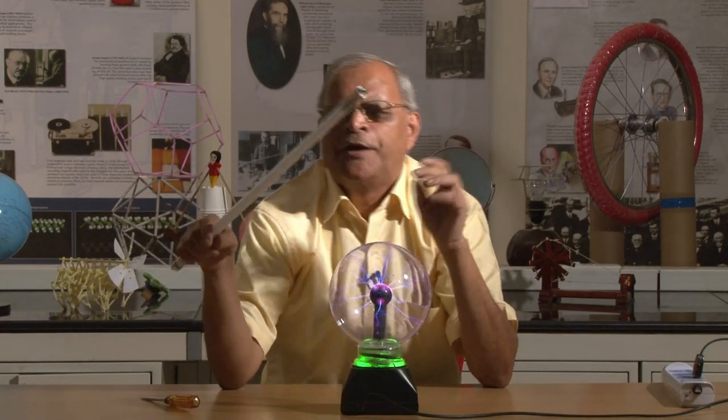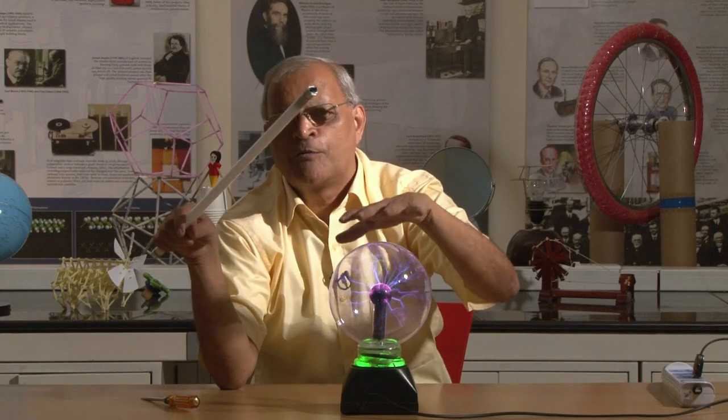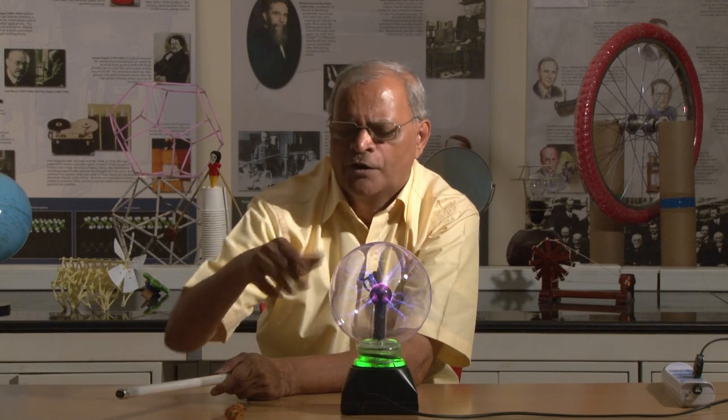The tube light glows because it receives energy from this globe in the form of photons, and this neon bulb also glows. I am holding the tester by the metal part and still it glows. This indicates that our neon bulb is getting energy from this globe by radiation, and that radiation is electromagnetic waves — wave and particle nature, photons and wave nature of light, electromagnetic waves. These waves are of very high frequency.